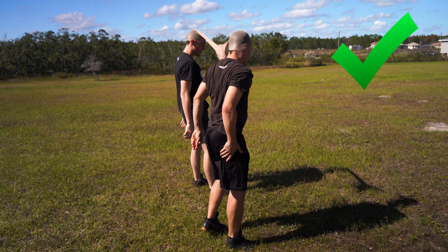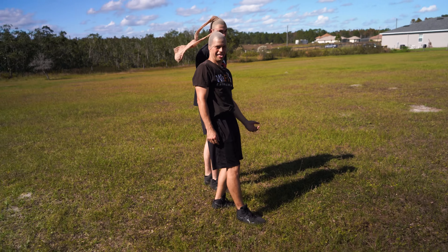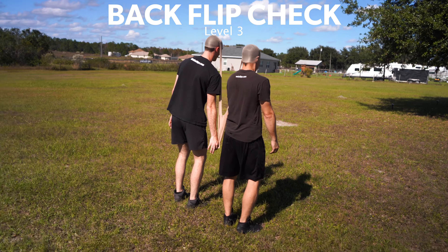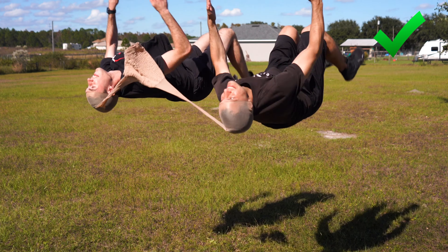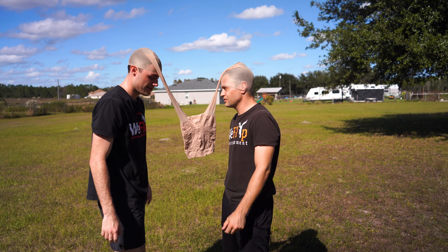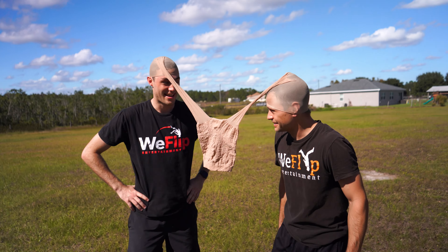Backflip? Check. Backflip check? Three, two, one. Did it work? Yeah. Good. Dang. Do you think we can round off without hitting each other? Round off tuck? Yeah, I think we can. Let's just try round off.